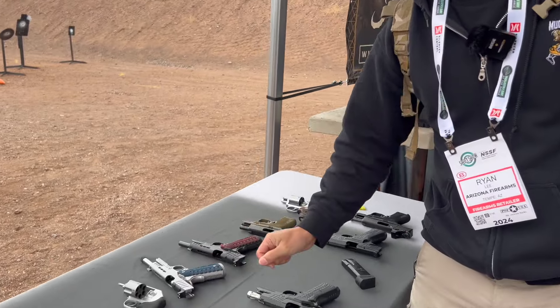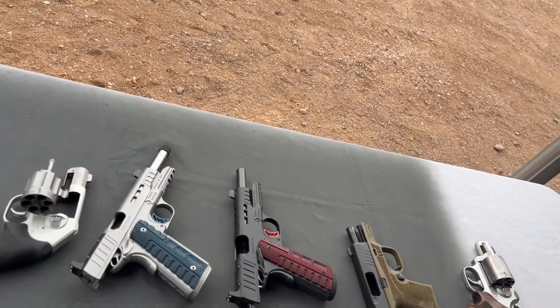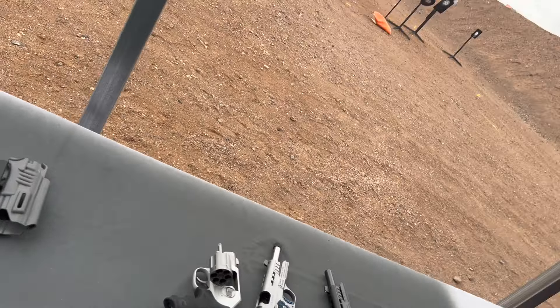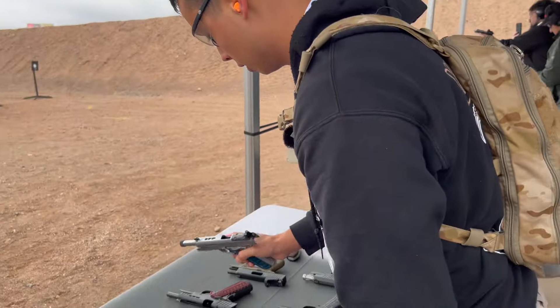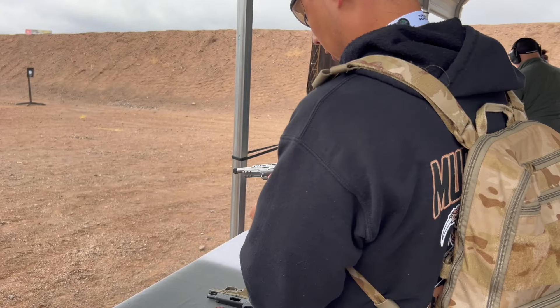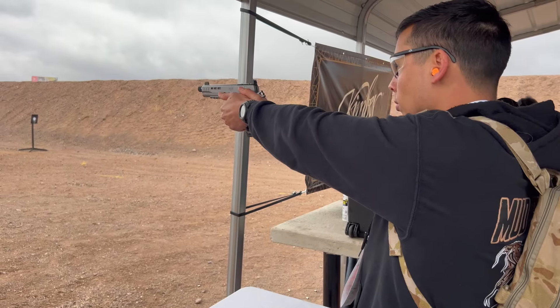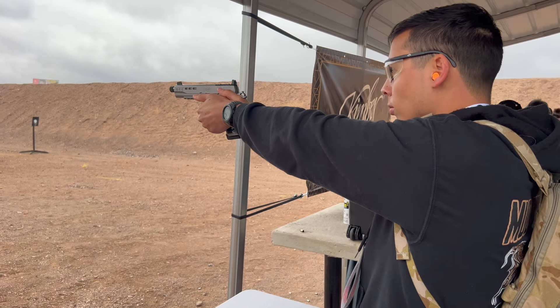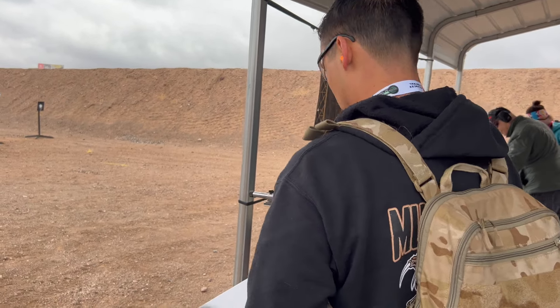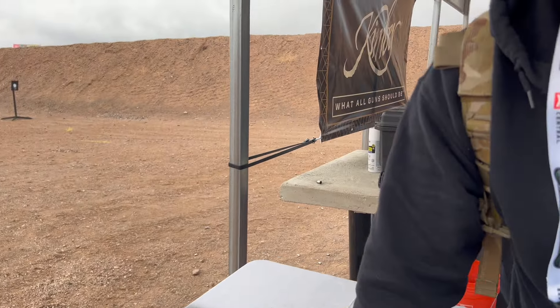Can I try the Rapide? Thank you. Keep it to the left. So this is the Rapide and this one's 45. I like that. This is my first time shooting a Kimber too. I like it.